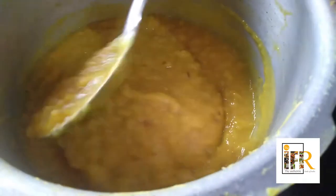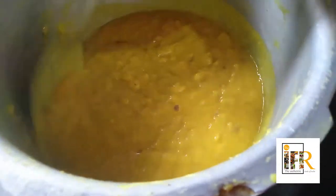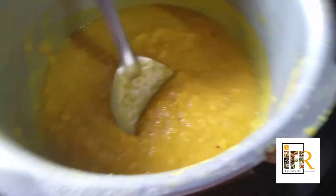Allow it to cool for a while and grind it into a smooth paste. The dal is cooked well, you can see. Now let us proceed further.